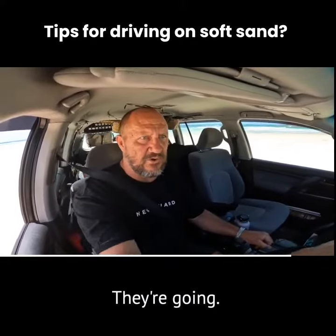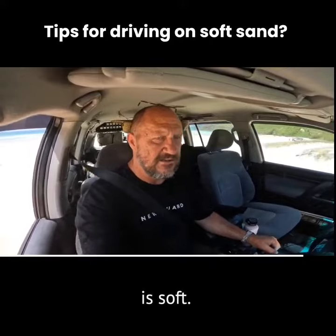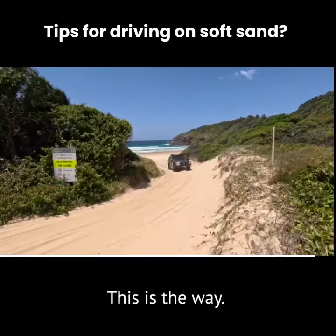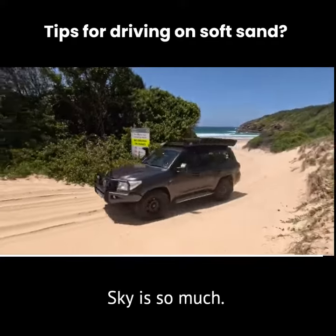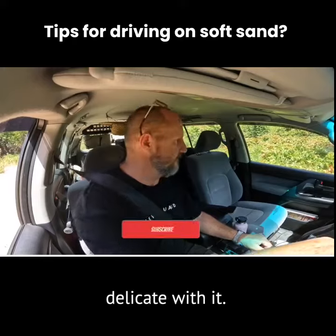Hear the wheels squealing — the sand is soft. Come on the beast! Oh yes, this is the way. This guy has so much power. However, you've just got to be very delicate with it — it's going to be pretty big.